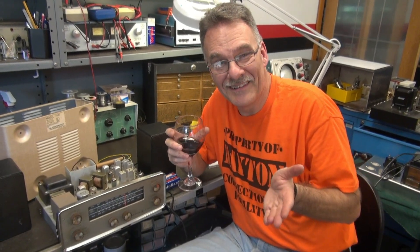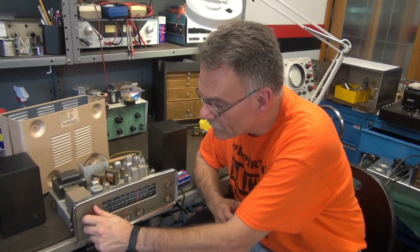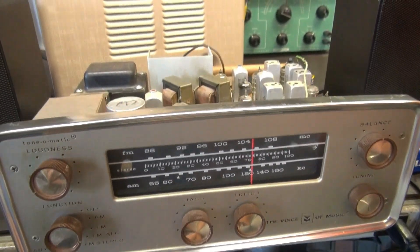Hey everybody, it's Terry here at D-Lab. Marsha's running the camera. We just got back from a swap meet, and I picked up this beautiful VM Model 1467 AM-FM stereo receiver.